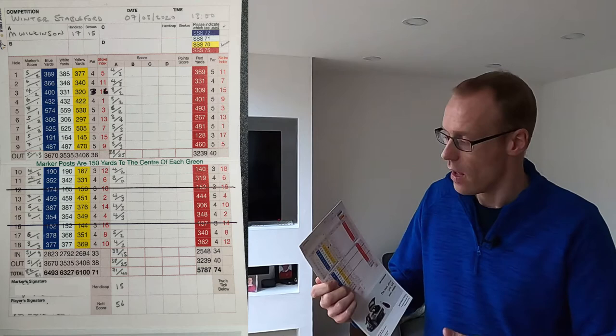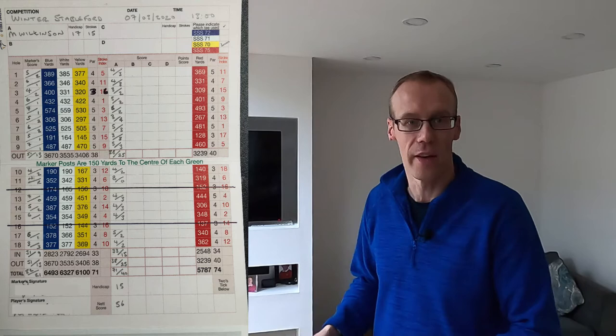You tick over here which tees you're playing off, and then the scorecard is essentially split into two places. This is your scorecard that you get given from the pro shop. As you go on to the first tee you'll meet your playing partners, and then what you do is you swap cards. I give my card to my playing partner and they give me their card — so I'm marking their score and they're marking my score. That's how the scoring works.